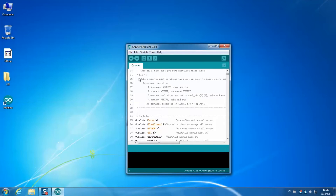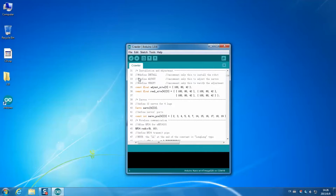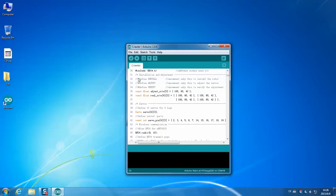Then go to lines 32 to 34. Delete the double slash in line 33 to uncomment. Click the tick button. After compiling, click the right arrow button. Then the sketch is uploaded.